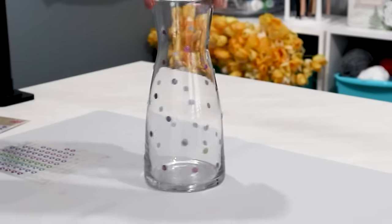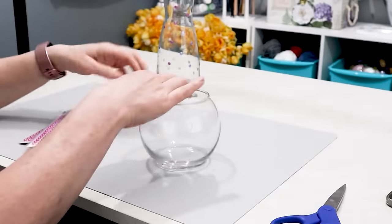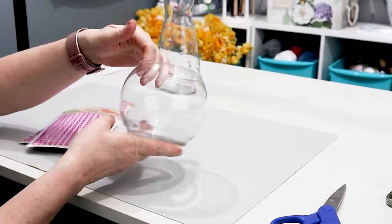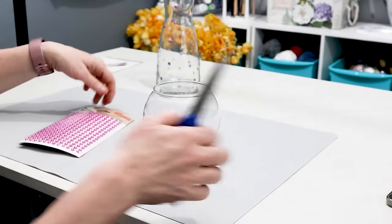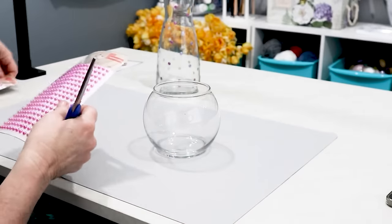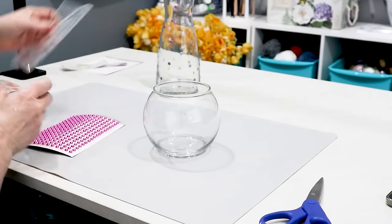And that is what it looks like when it is all done. Then I found some other stickers and I bought this little glass vase. I really wanted to try out these stickers because they're raised up even more. So let's go ahead and put these on the glass and see what kind of vase we end up with.